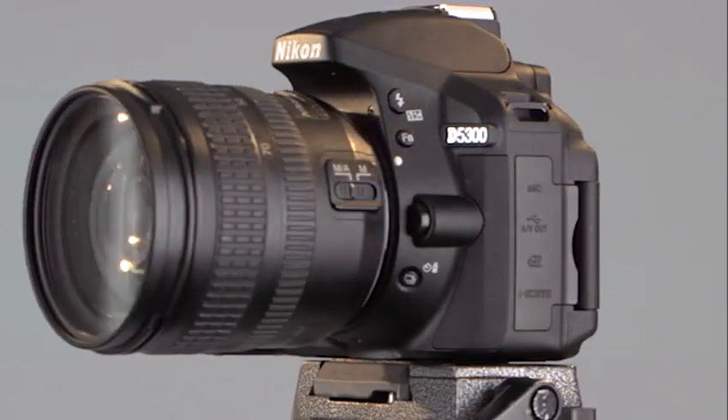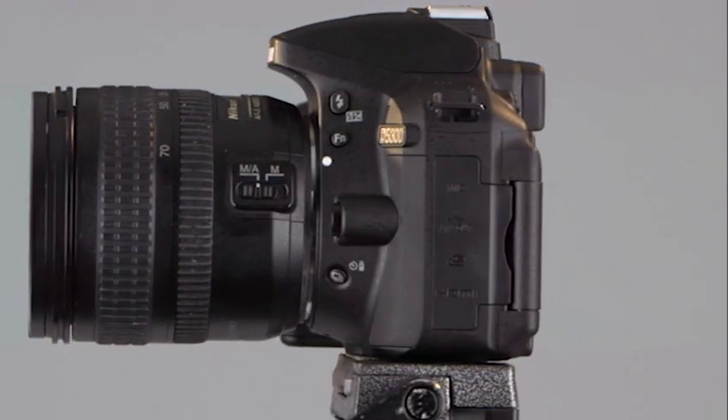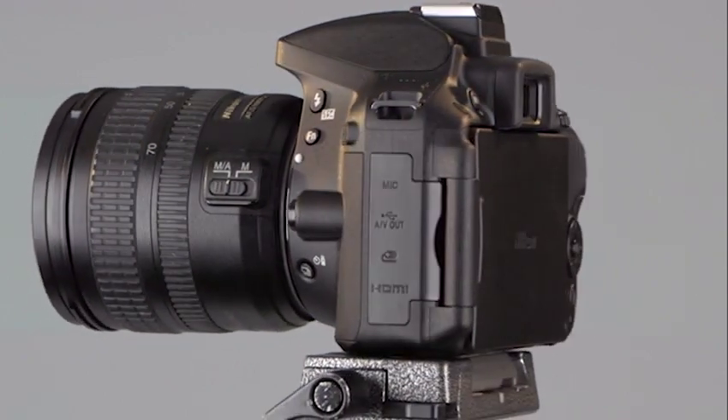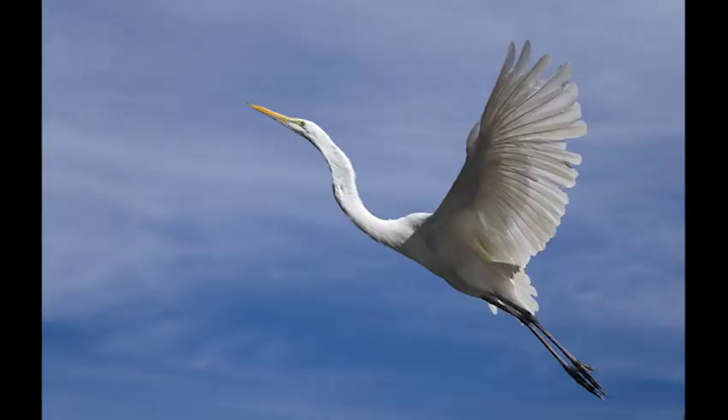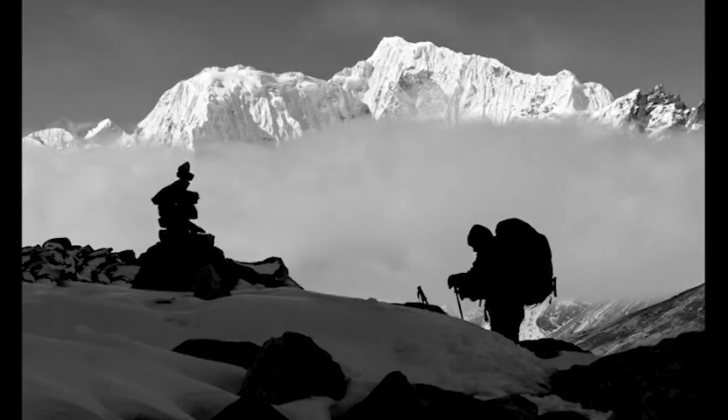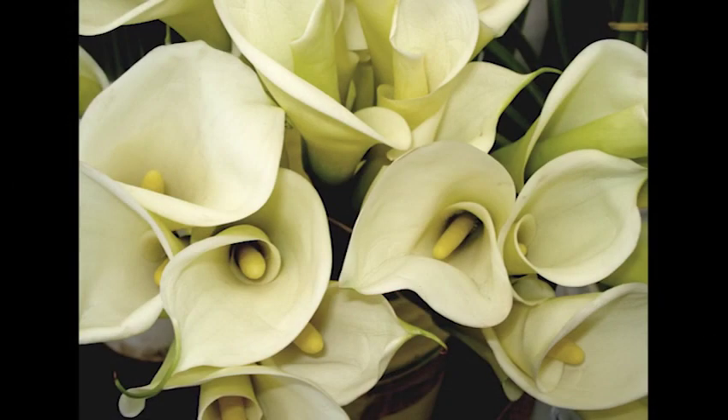Welcome to Blue Crane Digital's introduction to the Nikon D5300 digital SLR camera. This camera can record incredibly sharp, detailed photos and videos, but it can't do it all by itself. The quality of the image really depends upon the operator — you. We're going to simplify this complex piece of equipment for you, and you'll gain the knowledge to record the photos and videos that you want.